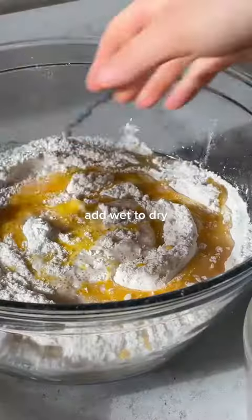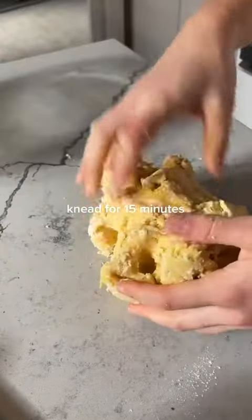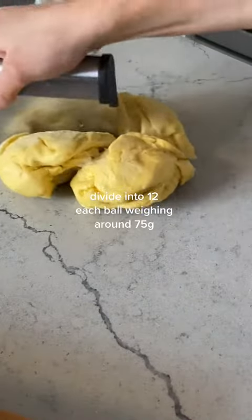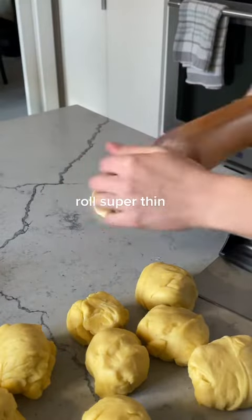We add our yeast mixture, lots of butter, and eggs directly to our flour mixture and we knead it until it's nice and smooth. It's important to let this dough rest long enough so that when you roll it out it can be paper thin — you should be able to see the pattern on your countertop underneath the dough, and that's how you know when to stop rolling.